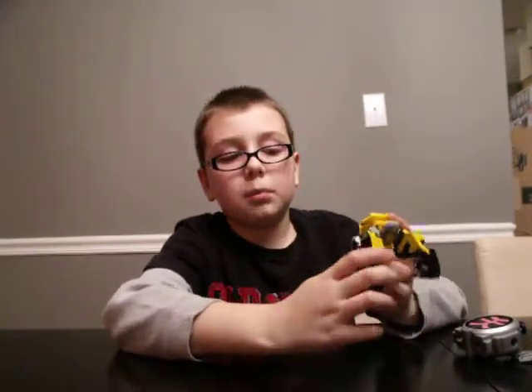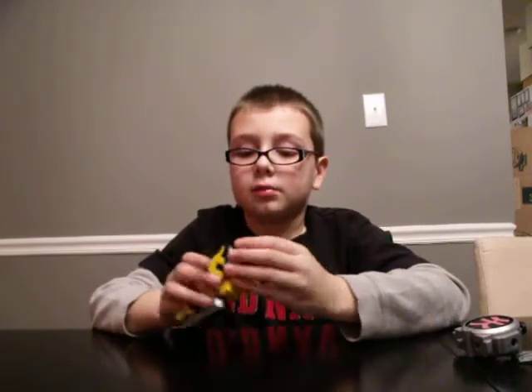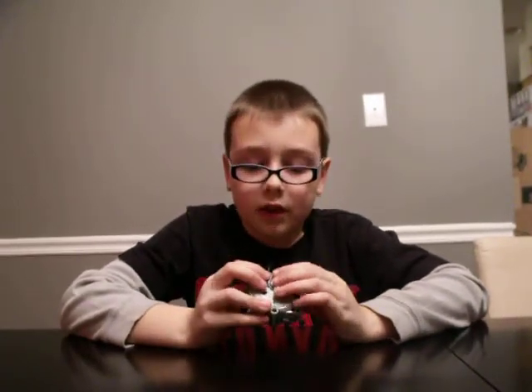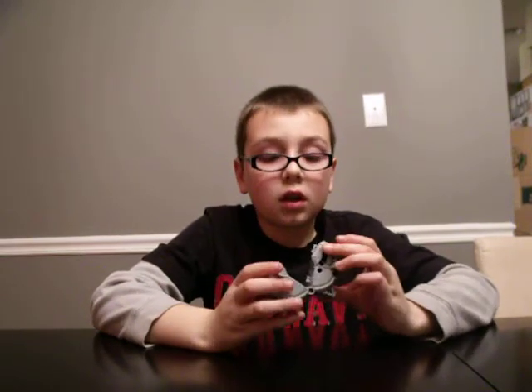Push it like this, up, click it, and put that aside. Push this right there and that right there. Click it, put the head in, click it, and twist the arms just like this.